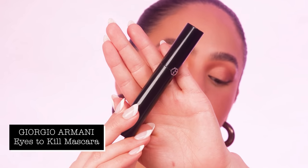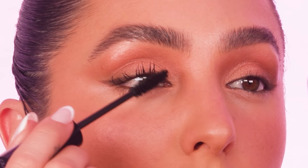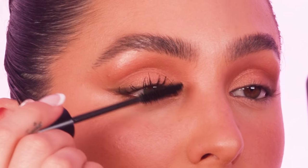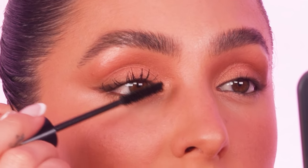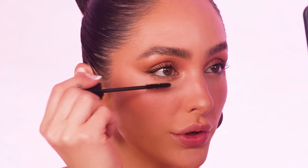I'm going to top off this eye look with my Armani Eyes to Kill Mascara. Just brushing my lashes in an upward, outward direction to go with the shape of the eyeshadow and liner. It's a great mascara to use if you don't want to do false lashes because it really lengthens the lashes — they'll never look clumpy, but you'll get a really beautiful, wispy look. I'm just going to apply a really soft amount to my lower lash line so that way the upper lashes look more lifted.